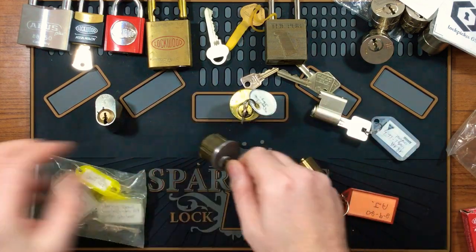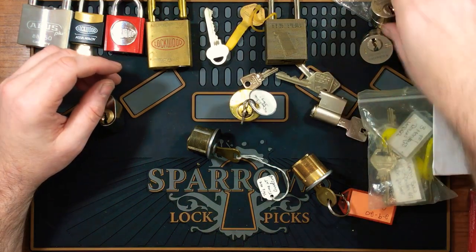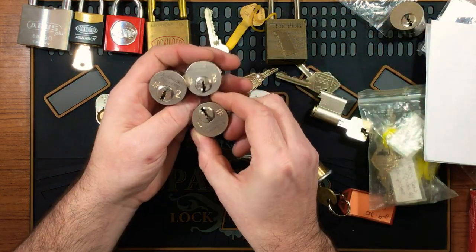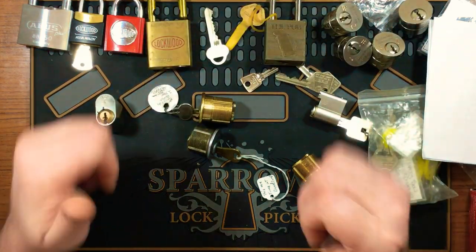Alrighty guys, that's it for me. I will make a video soon attacking one of these — I've really been looking forward to picking these challenge locks, especially the three monkeys. Anyway guys, that's it for me. I'll see you guys next time, take care.